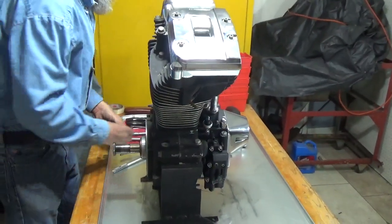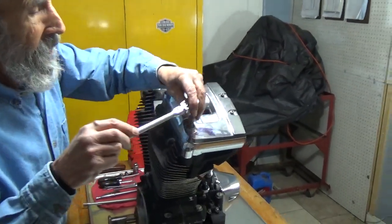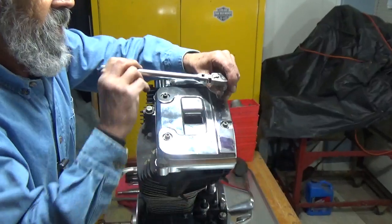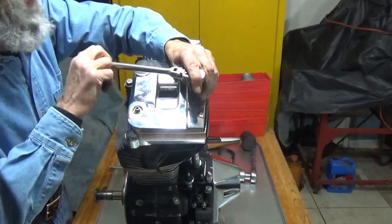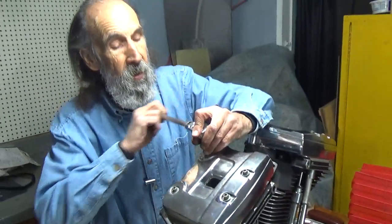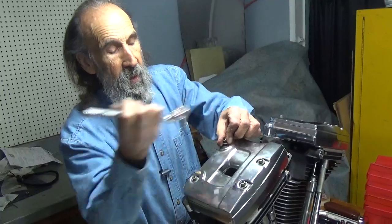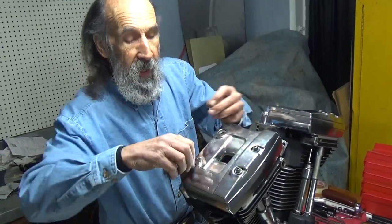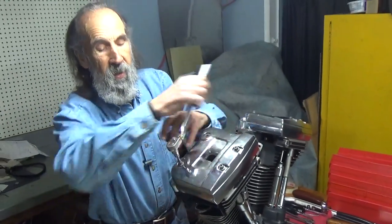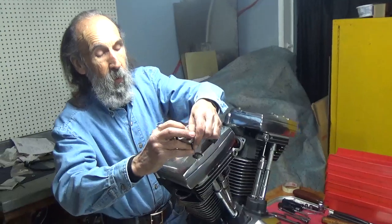Now we're ready to start on the rocker boxes, get them off, and then we can pull the heads. We're just going to do one cylinder because doing two is just repetition for the person watching this video. I like to put things back together the way they came apart, so I'll put one head and all the stuff that goes with it in one box and label it front or rear accordingly.